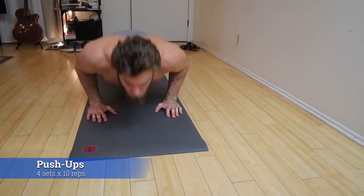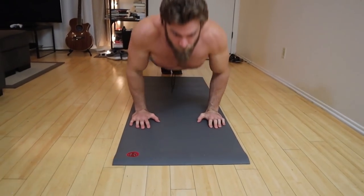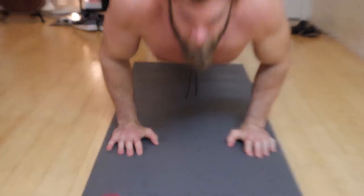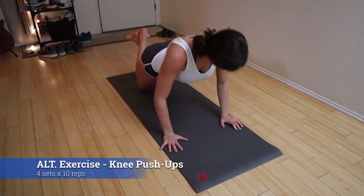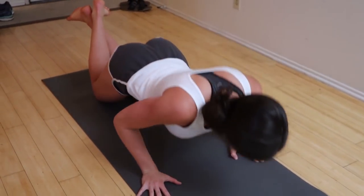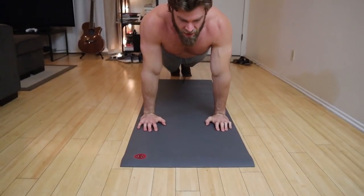Now we have pushups supersetting with the windshield wipers, trying to engage the chest as much as possible. For pushups, place your hands just about shoulder width with your feet together in a plank position so your lower and upper body are in line. Don't let your hips pike up or sag down. Pull your scapula back together — if you protract your shoulders forward you'll feel a lot of front delts and triceps, but pulling them back puts the chest doing most of the work.